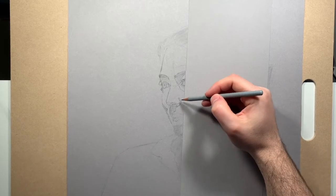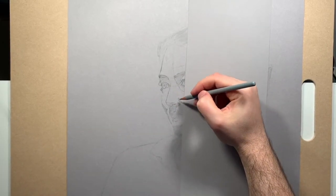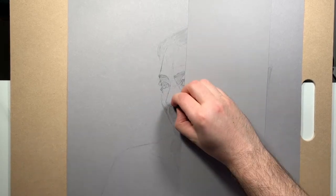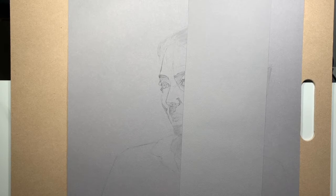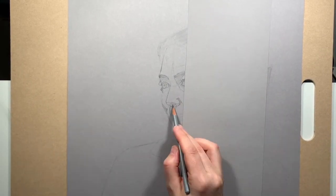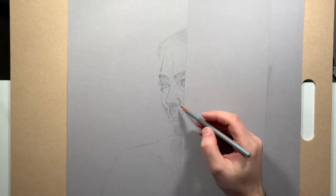The next part was to focus on getting shadow edges and the edges of the form, but not drawing a hard outline around every border you might conceive of, because that can make it look cartoonish as well. Maybe you don't draw all the way around the nostril, and maybe you don't draw all the way around the edge of the nose — you let that be implied by the future shading that you do.